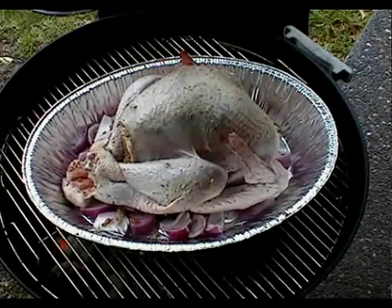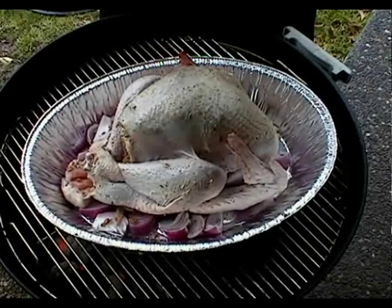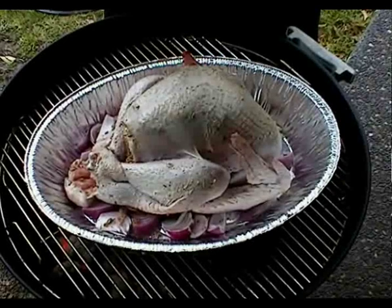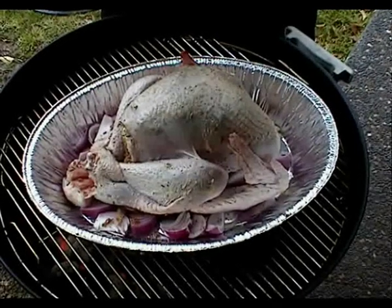So to get a fantastically crispy turkey, we're just going to pour a mix of white wine and brandy over the top of the turkey and then put it on to cook.